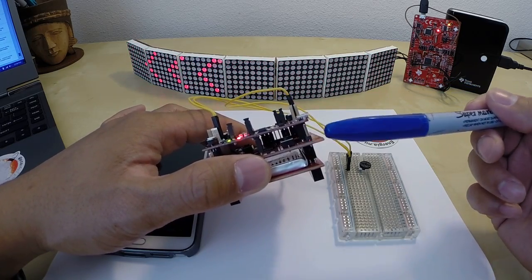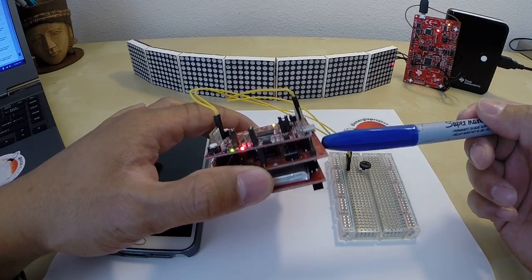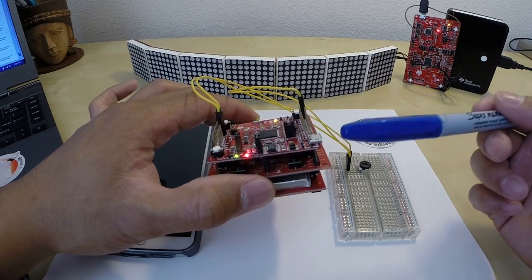So this Launchpad is available for about $13, so very affordable development board for microcontroller development. The Wi-Fi booster pack is available for $20. So for about $33, you get a complete embedded Wi-Fi development kit.